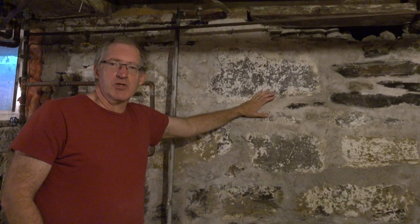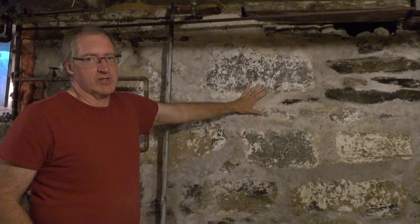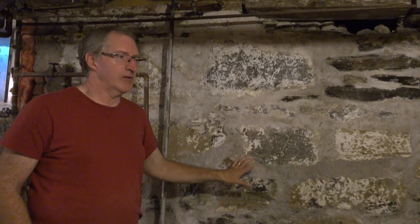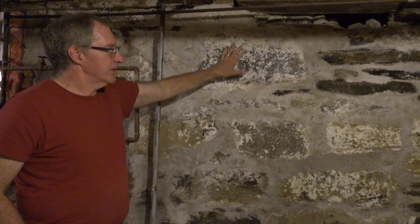Welcome back to 1834 Restoration House. Today we're in the basement and I'm going to show you a few things that are kind of interesting. These old houses that were built with fieldstone — actually boulders and fieldstone — what they did is they dry stacked all the walls together like this.